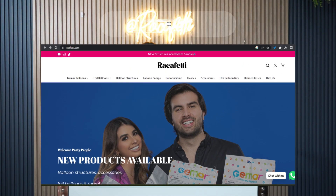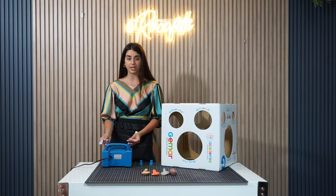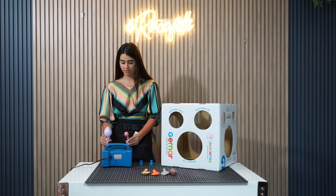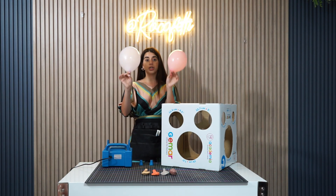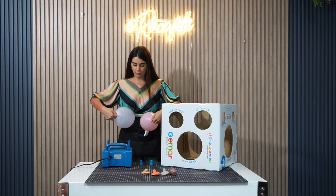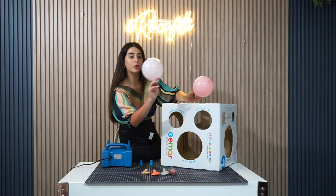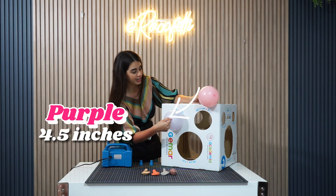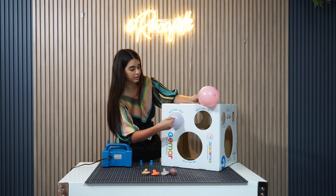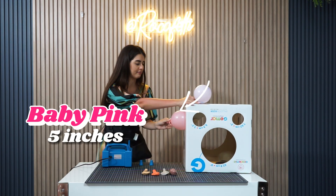All of these accessories you're able to find in our online store. So the proper way of inflating the balloons, we're gonna fill them up with air. Whenever you work with balloons, just make sure they're not pear-shaped like this — just make them round. Take a little bit of air out. The purple one is gonna be calibrated at 4.5 and the baby pink one is gonna be at 5 inches.